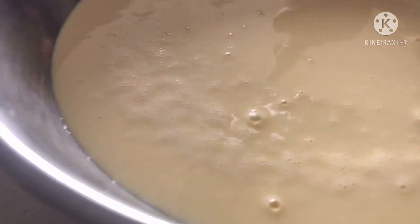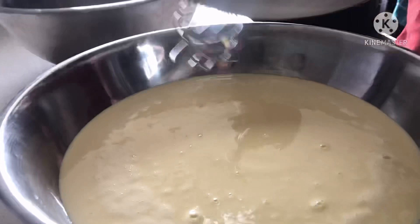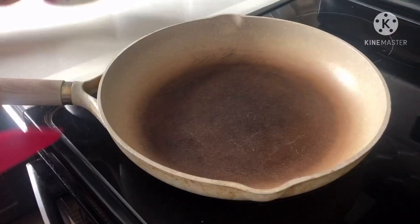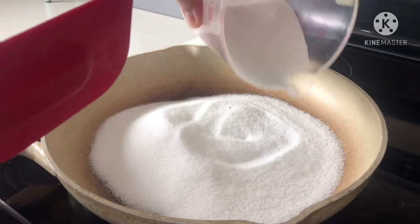Okay, so pagkatapos ito, gagawa ako ng caramelized sugar para dito sa leche flan. Pag nag-caramelized kayo ng sugar, hindi masyadong mainit yung apoy — kasi masusunog agad. Hindi siya mag-golden brown yung pagkaano niya. So dahan-dahan lang yung paggawa nito.